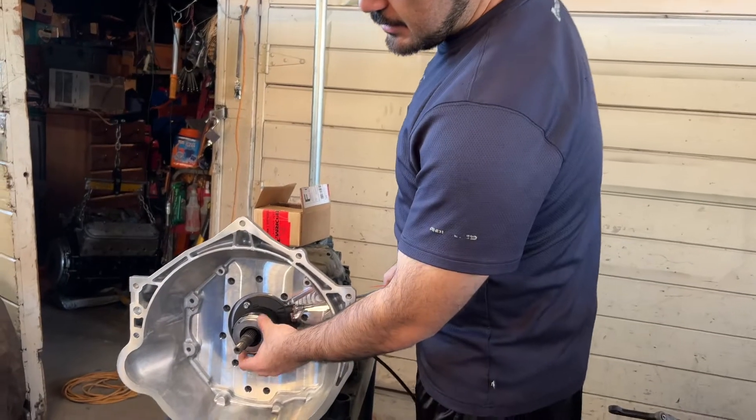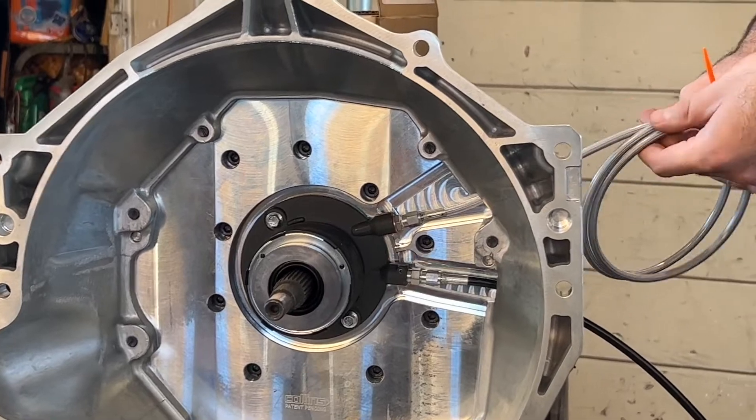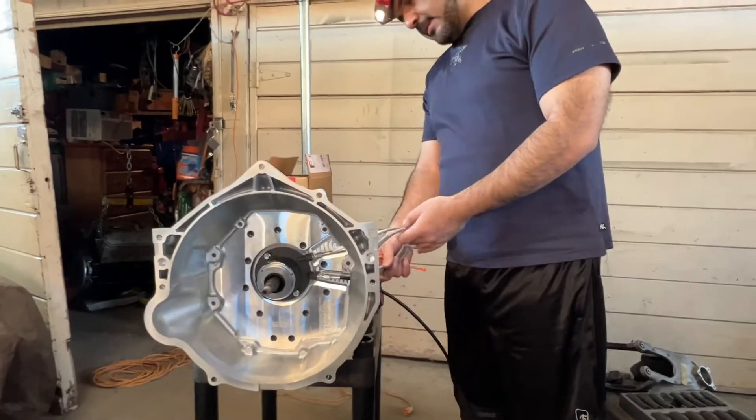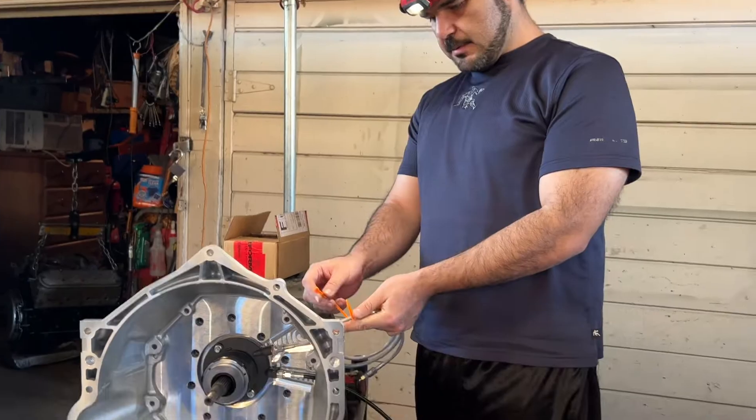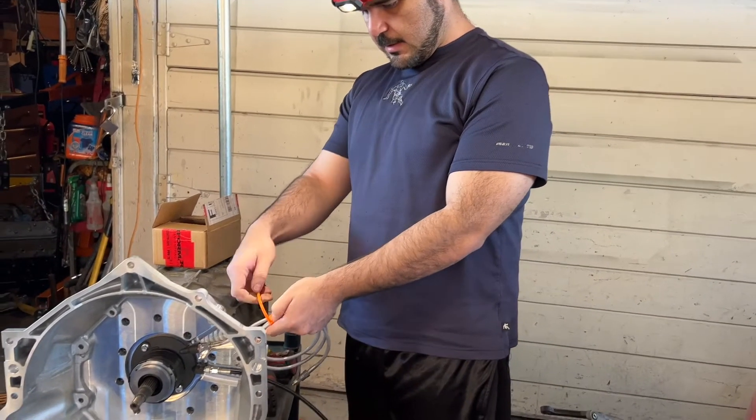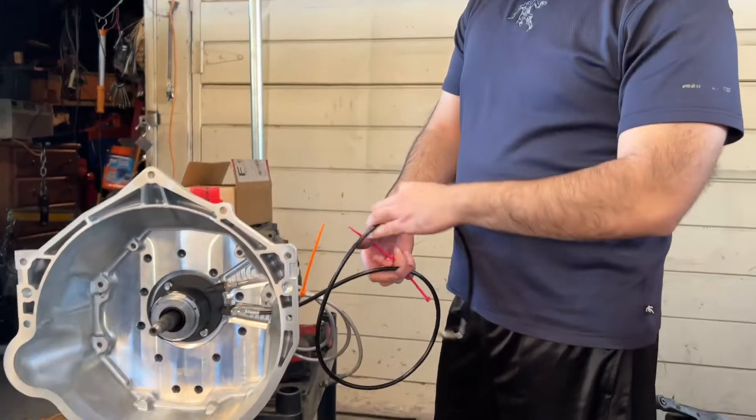Now that we're done installing the slave cylinder, we just have to keep a close eye on these lines and make sure they don't rip, tear, or get damaged. We're going to zip-tie them up so they're not all over the place.